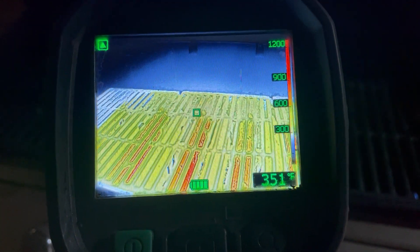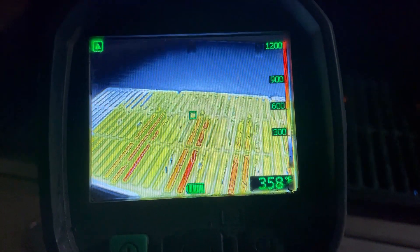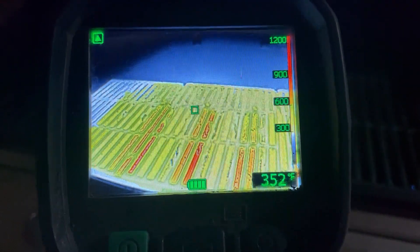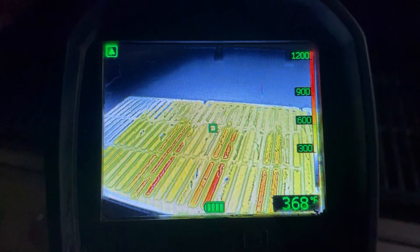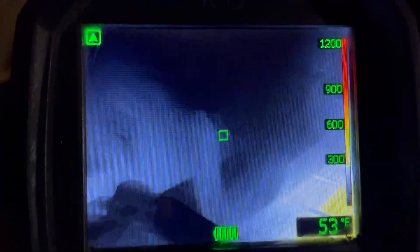Quick review on the modes on the thermal camera. Right now we're in basic fire mode. You'll notice in the top corner you'll see a green triangle. That's the automatic setting in the camera — due to high heat it's detecting, it's in low sensitivity. When we go to a colder environment, that'll go away, indicating the camera is back into high sensitivity.